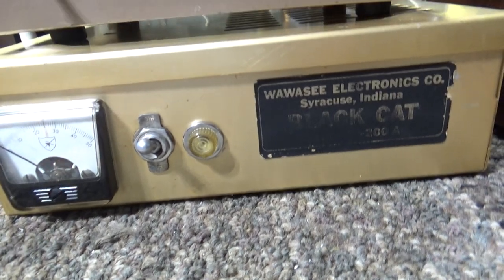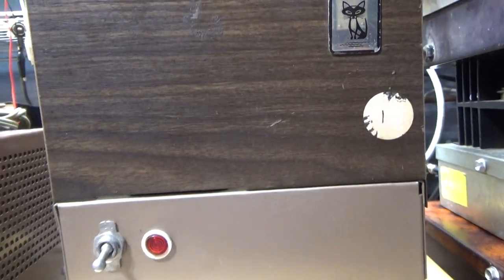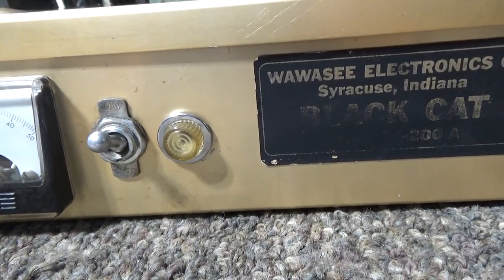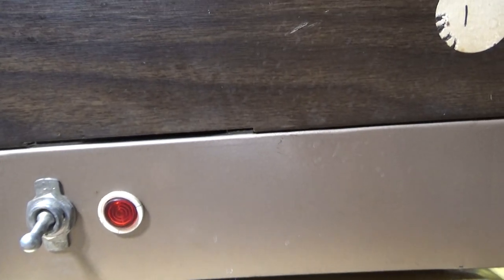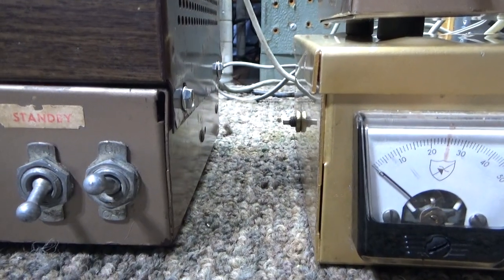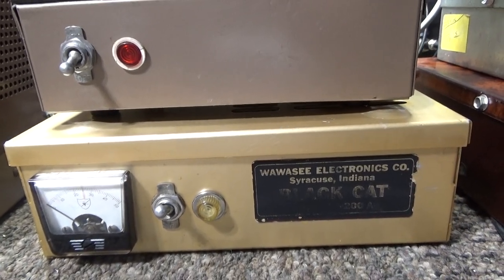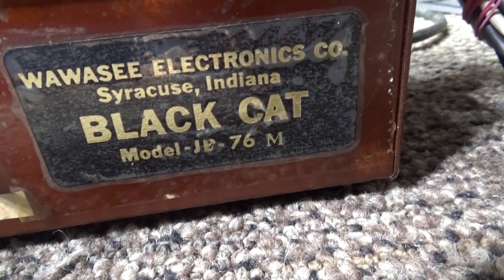It has an RF deck — that bottom unit there — and the base power supply. The RF deck on a JB 76B for base has one switch, and the other switch is on the power supply itself. That's the main power switch and that's the standby switch. Other than a tuner on the side — the tune and load — the tune for Black Hat amps is fixed, meaning it's in there but not variable at all.